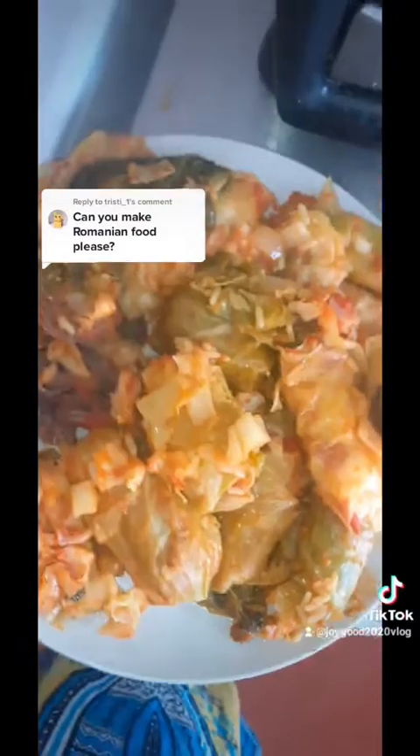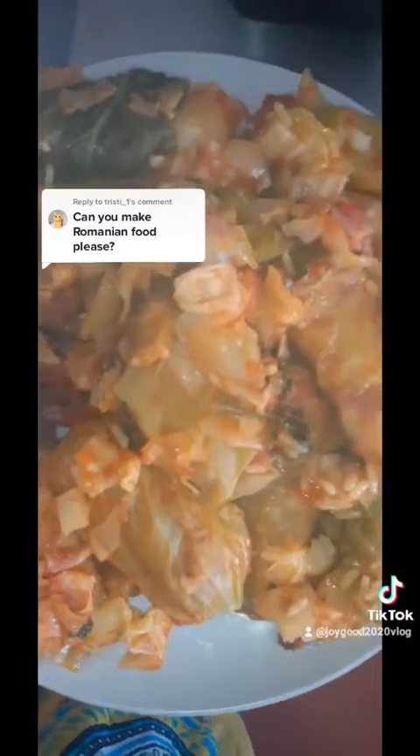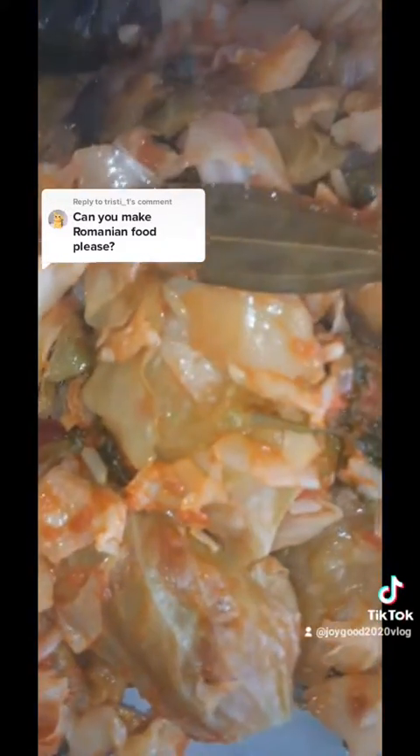Just gonna serve it — let's serve this food. Start by first serving the meat on it. This is the food. This video was actually requested by someone, so this is how it is. Good appetite. Let's taste the food, guys. It's hot — this is how the food looks. Mmm, very nice. Come on, let's go.